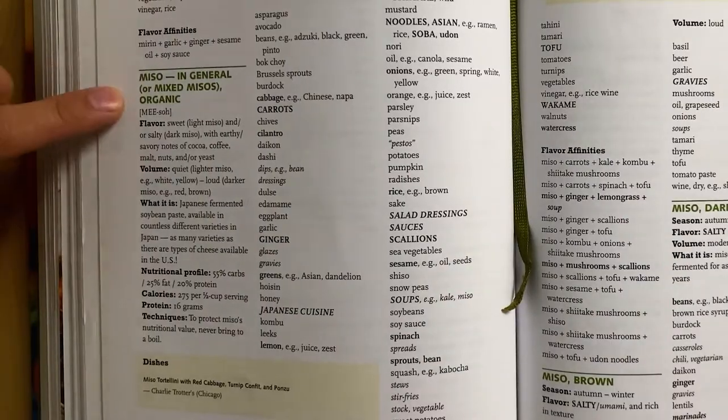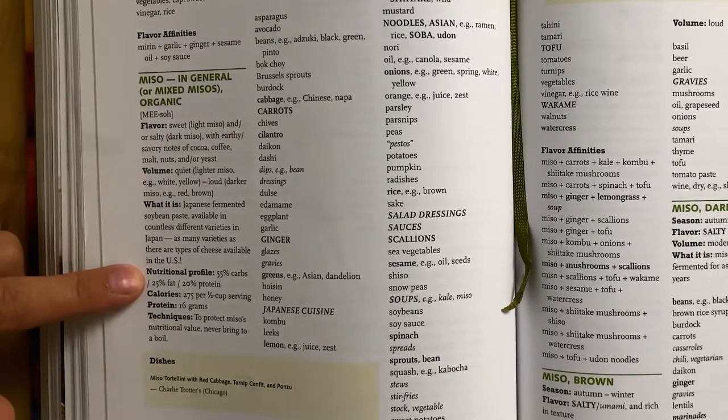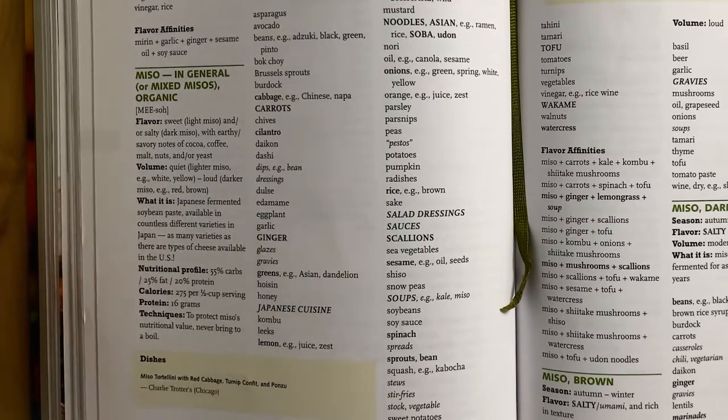All the examples I'm showing you today will be from the vegetarian version. The Flavor Bible lists each featured ingredient in alphabetical order, and under each featured ingredient the book will list key aspects pertaining to the ingredient. For example, miso in general lists flavor, volume, what it is, nutritional profile, calories, and protein as key aspects.